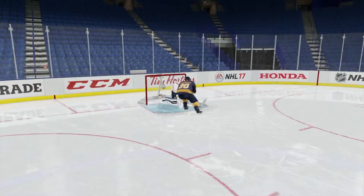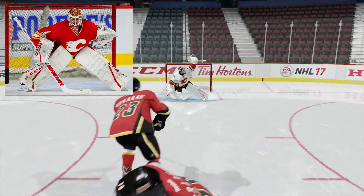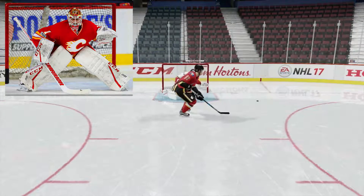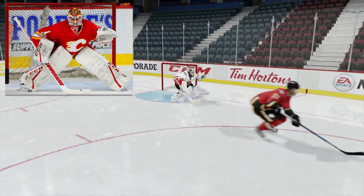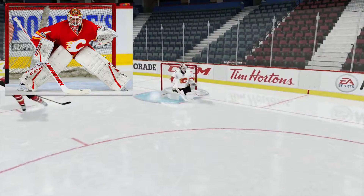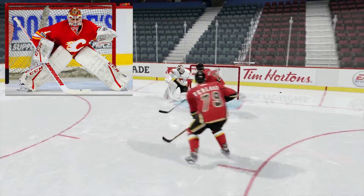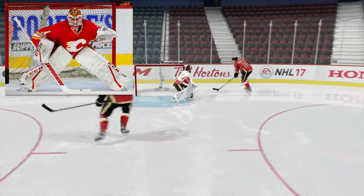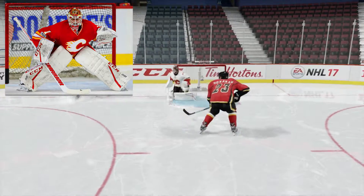Now onto the guy the Blues shipped off as soon as they realized Jake Allen was worth a damn — Brian Elliott of the Calgary Flames. I believe he has a perfect stance: his glove is a little bit higher than his blocker, his blocker is a little bit lower than his glove, and he has that really wide, low stance. His stance is perfect in my mind.